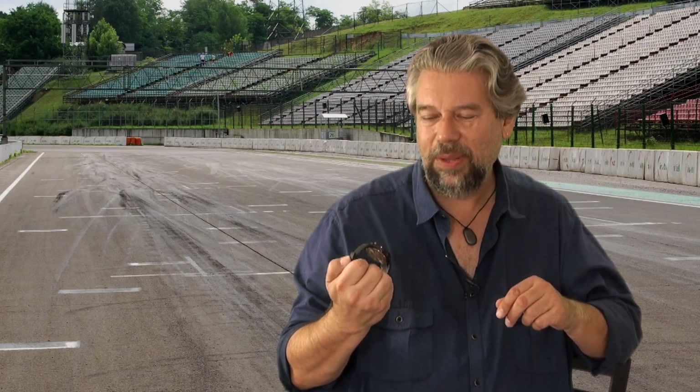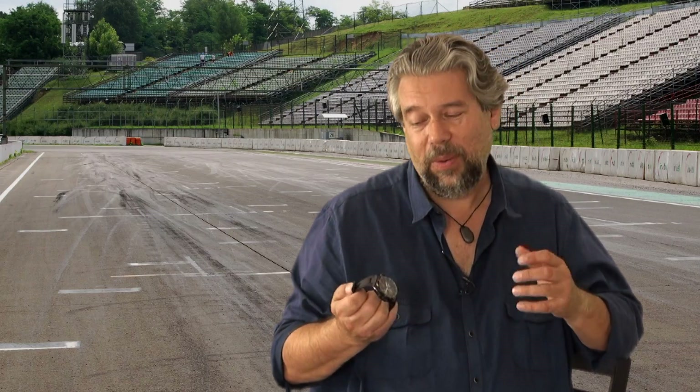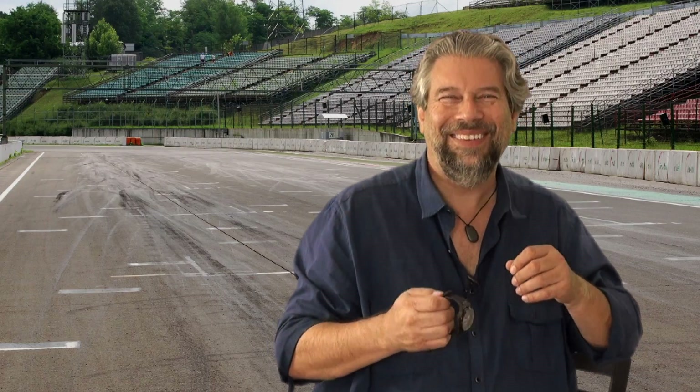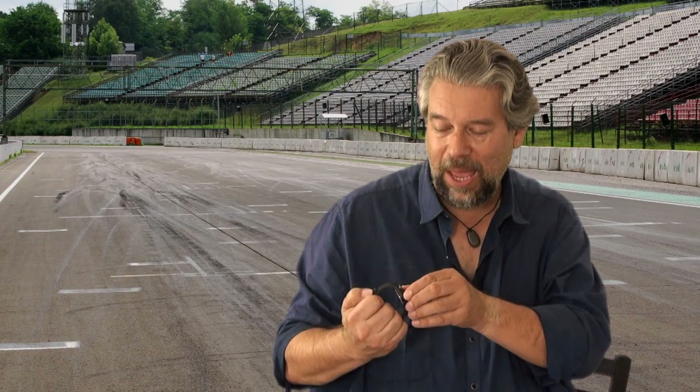It's solar powered, has a date display, which I like, and it's 100 meter water resistant, which means that you can wear this diving, you can certainly wear this surfing or at the pool, you can have this in the shower. It's certainly not going to affect this watch in any way. The dial itself is carbon fiber, and it's just a really neat watch.